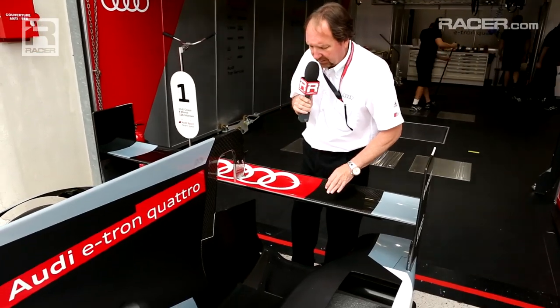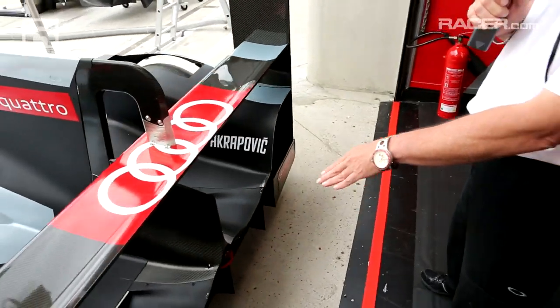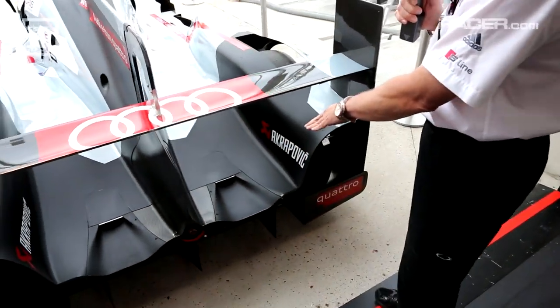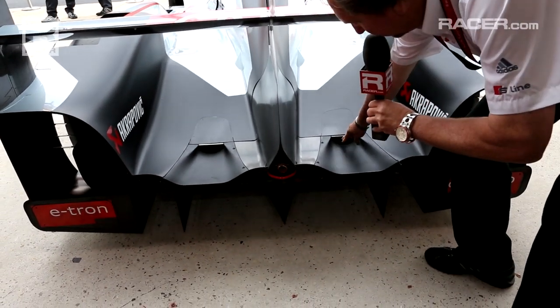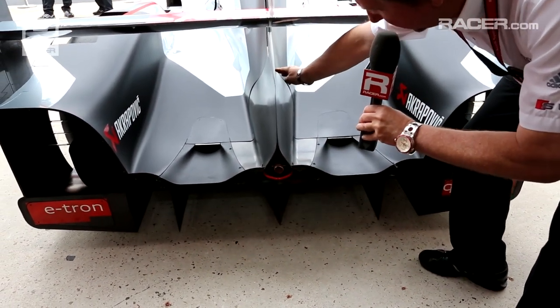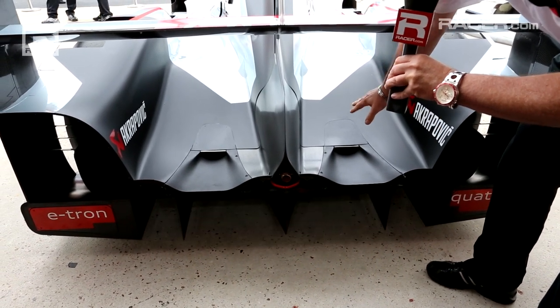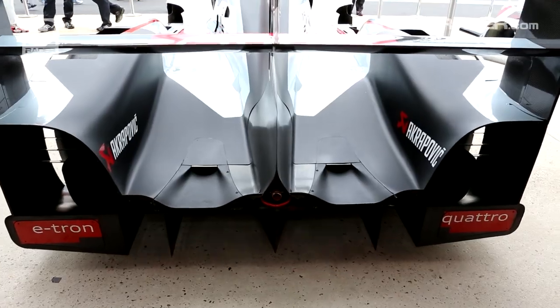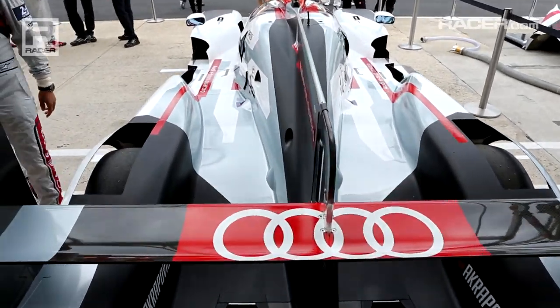The Audi engineers have done a fantastic job of making a rigid, form-fitting body that is really tight around the suspension components. Back here, unlike the previous car, you'll see that the exhaust is actually part of the bodywork. You see the slit where the bodywork exits. Previously the exhaust was up high and went around the pylon for the wing. This is again a drag and efficiency measure to make the car as absolutely slick in the air as possible.